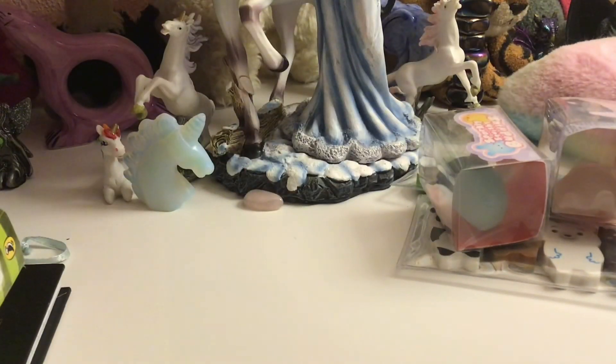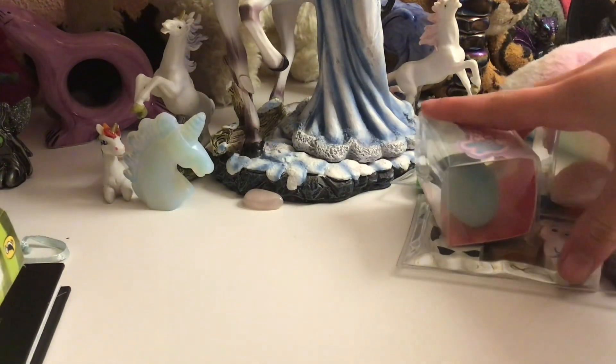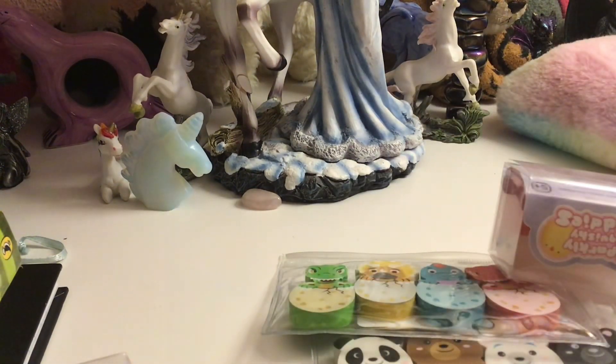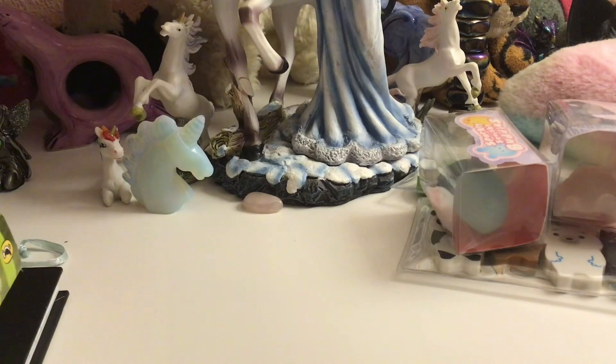Hey guys, it's Rainbow and today we'll be reviewing some stuff that I got at the town centre. So here is some of the stuff and let's get into it.